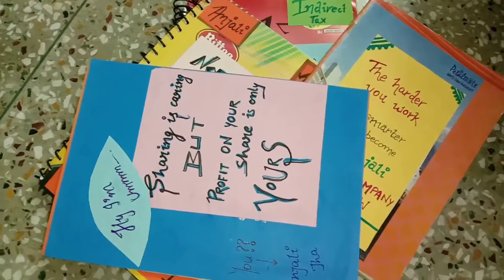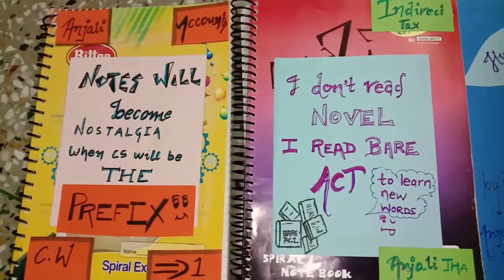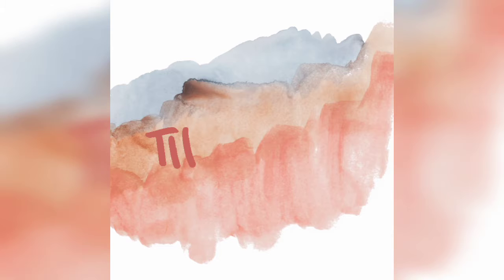Now prepare these types of sheets according to the quantity of your registers — however many you have. I have four registers, so I'm preparing four sheets. Once done, paste them, and don't forget to place the register on top and sit on it so it can get perfectly pasted.